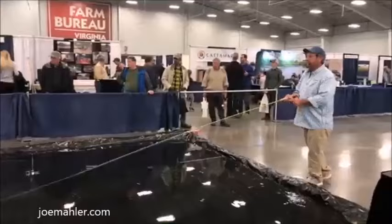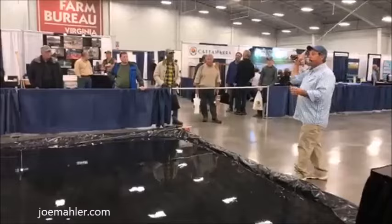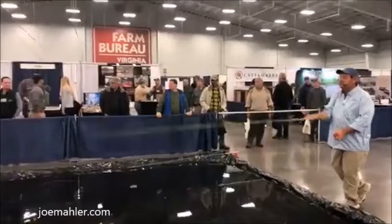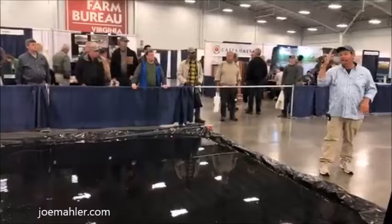Now we'll talk about the landing. I'm going to make my pickup, unload my wrist, and stop. Notice I'm stopping with the letter V — if I make a letter L, the line goes down. So let's talk through it again: lift, pluck the fly, wait on it, end with a letter V, and set it back down. When I make that soft presentation, I love the visual of a clothesline — once it's out in the air, I'm going to follow it down with the rod tip.